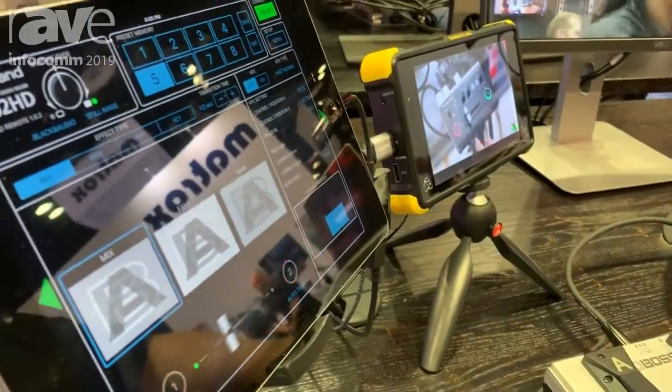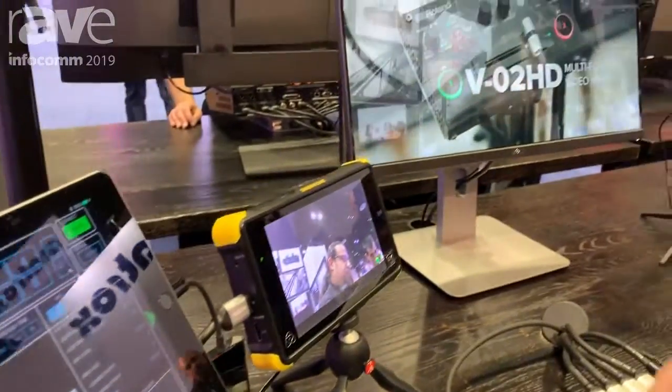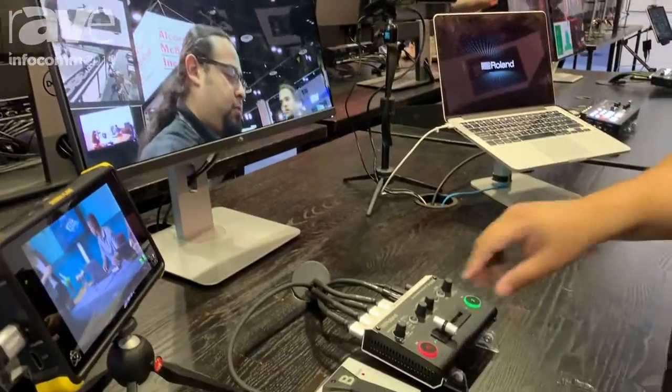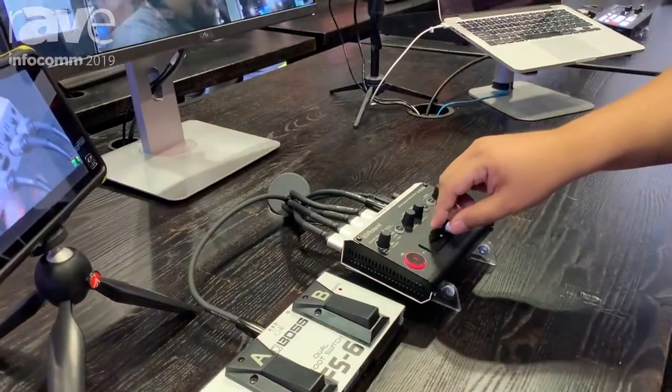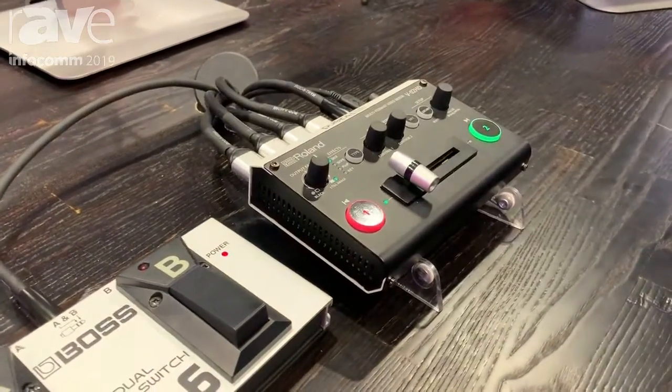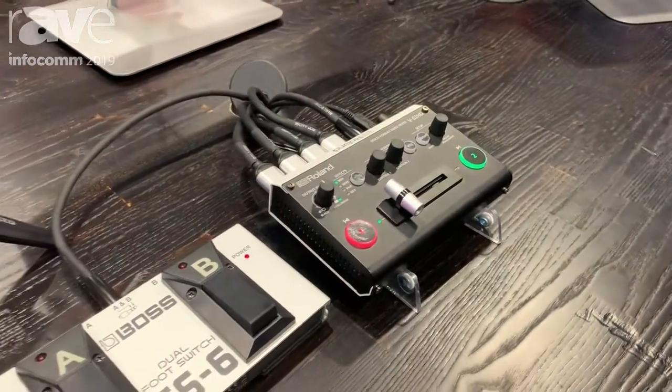So let's go to mix — as you can see, we can mix. It's a straight-up two input switcher, as easy as it gets, switching between two sources. And this is a 4:4:4 10-bit processor, so it's going to keep everything looking nice and tight.